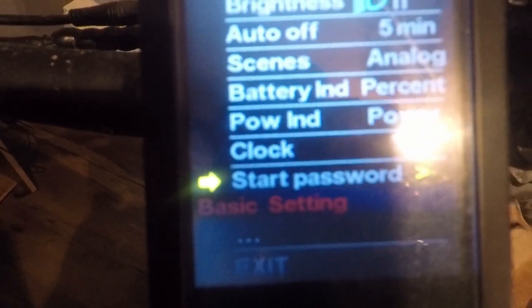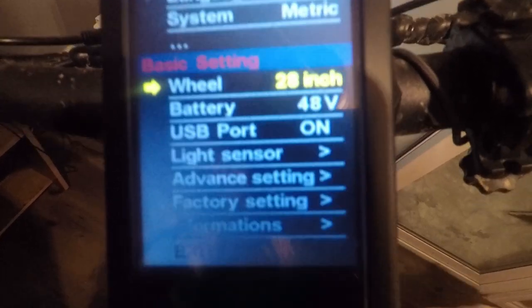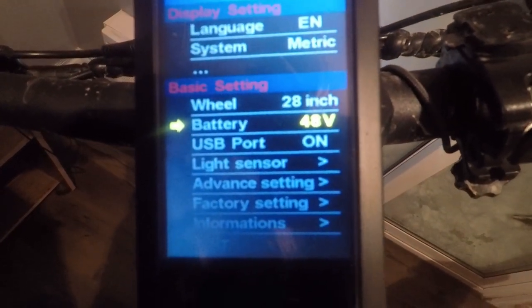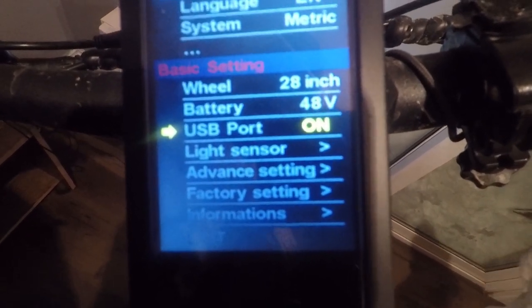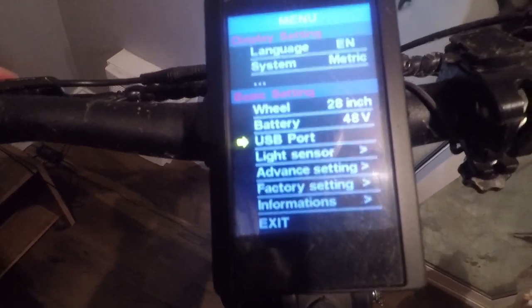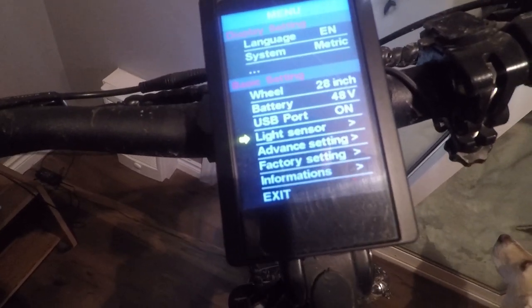You can go into the three dots for basic settings — that's your wheel diameter, mine's at 28 inch; battery voltage is 48V. There's a USB port on the bottom of the display. You can turn it on and off right here. Light sensor — that's if your bike has a light sensor; mine doesn't, so I can't get into that option.